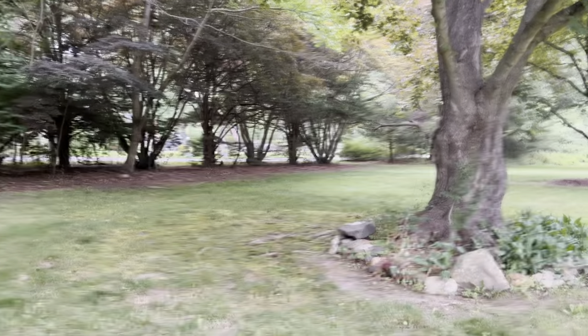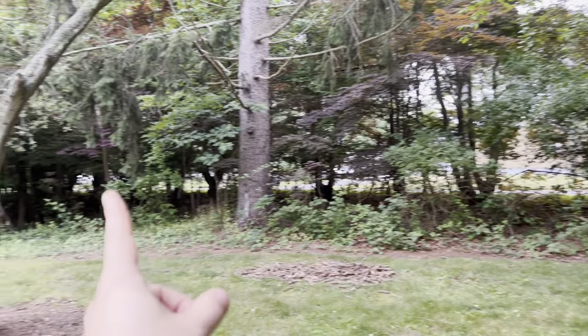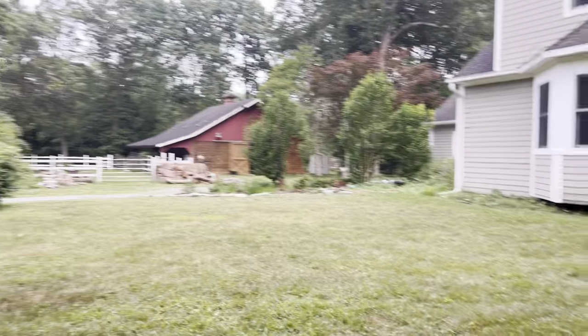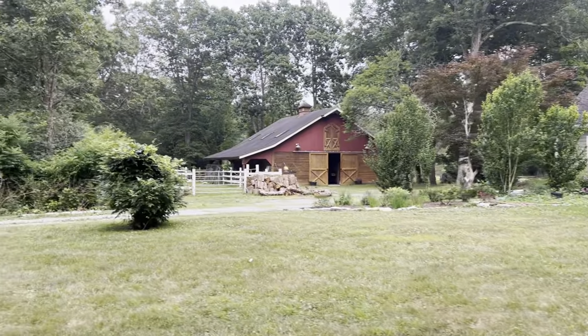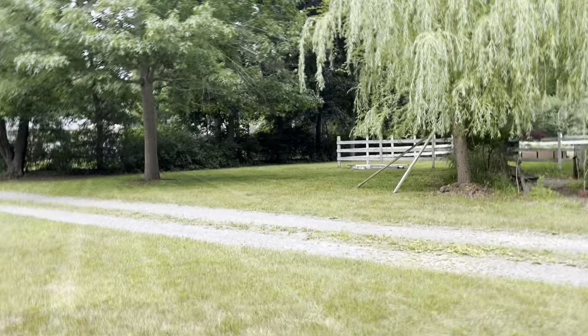There's even a strip out by the street that's pretty lengthy, running the entire strip of the property all the way back down to the corner that I was able to cut. Overall, really impressed with the cut quality and run time.